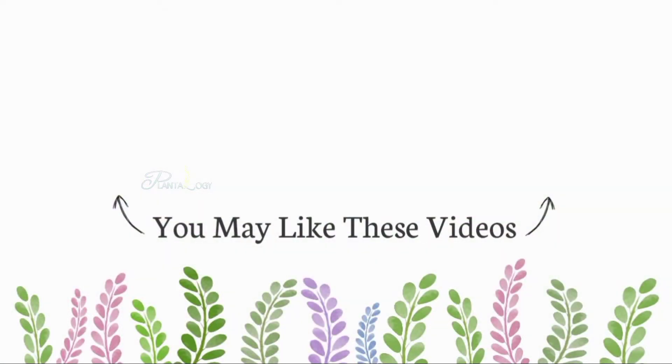So I hope this video will help you to understand the science behind the flowering of this plant. Thank you so much for watching, and we'll see you in the next one.